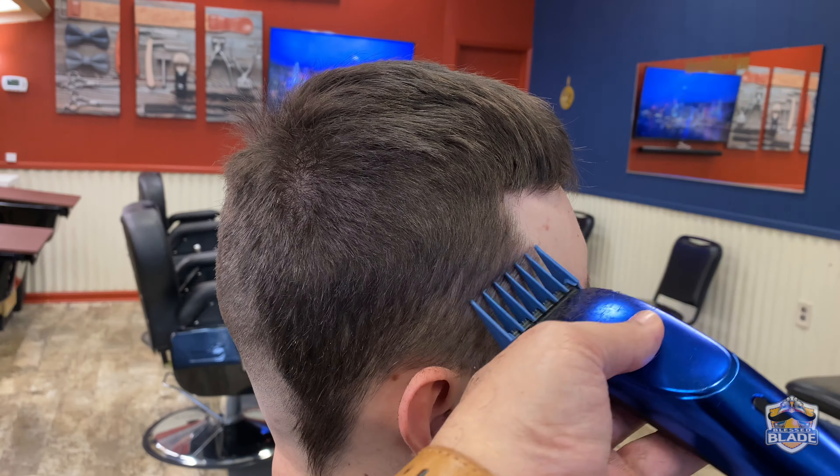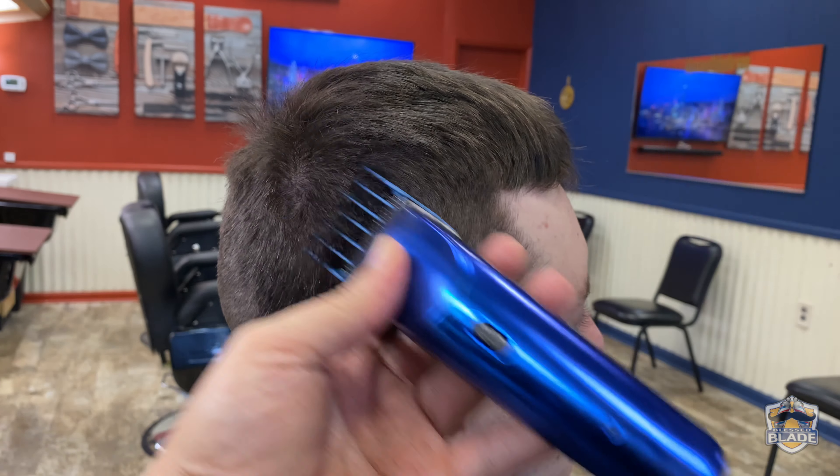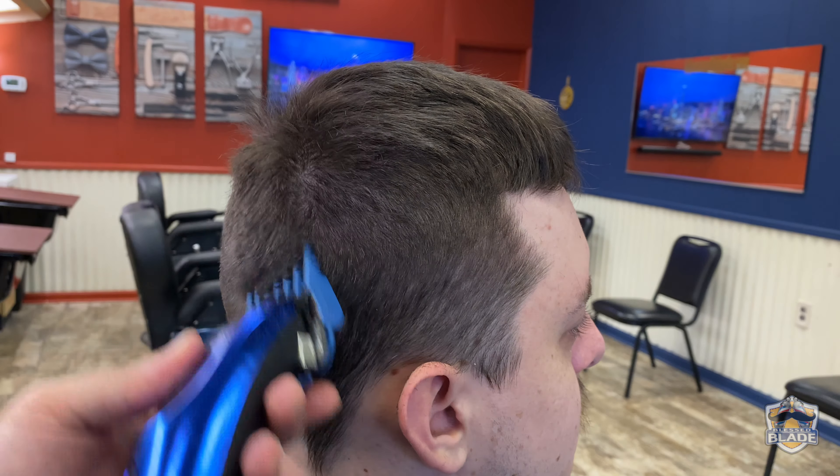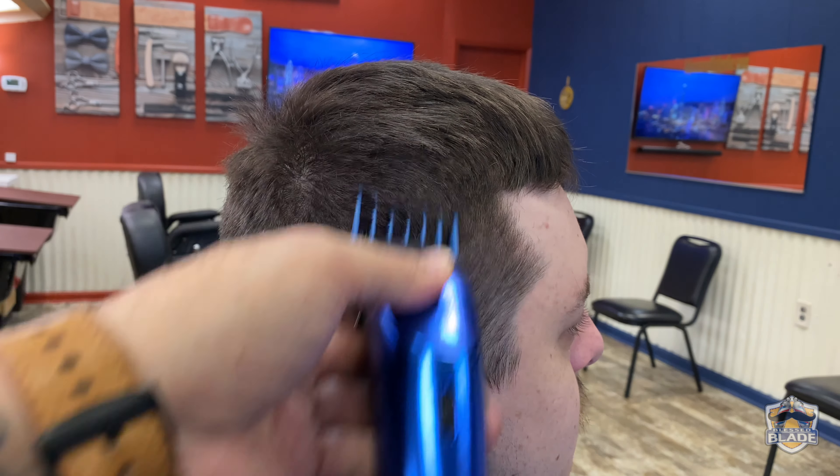Continue with the right side. We're gonna do the same procedure — use number five on the third lateral section, using the technique of trapping the hair against the clipper to cut it. We're gonna use number four a bit lower than we used number five.